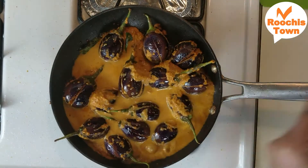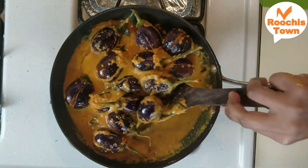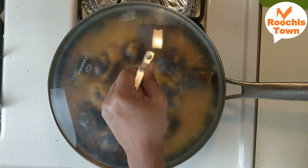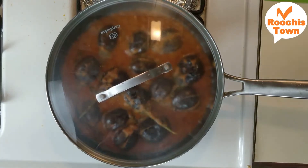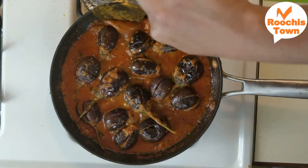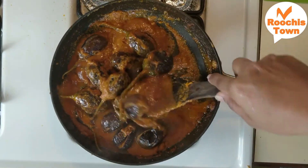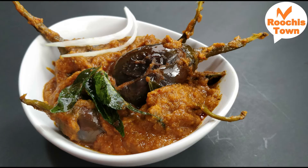Check the taste and add more salt or chili powder if required. Keep stirring occasionally, then put a lid on — it will take between 10 to 12 minutes for the brinjals to be completely done. Once the color of the gravy has turned darker and so have the brinjals, it's all done. Serve it hot with roti, rice or dosas.